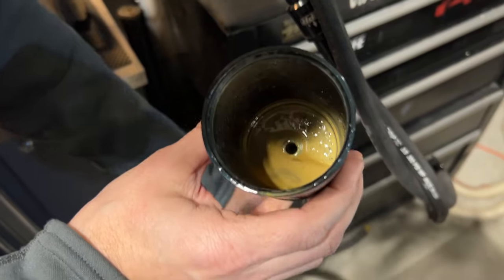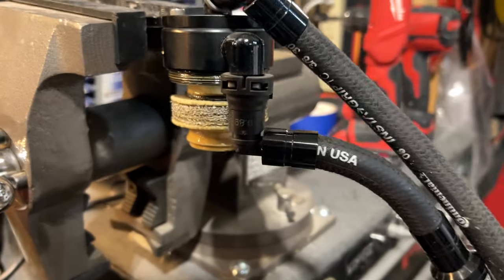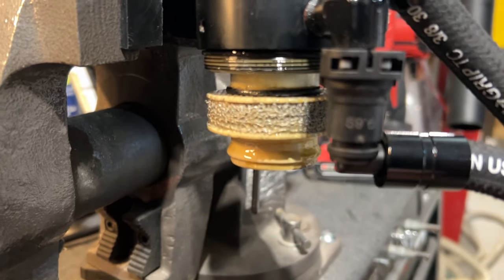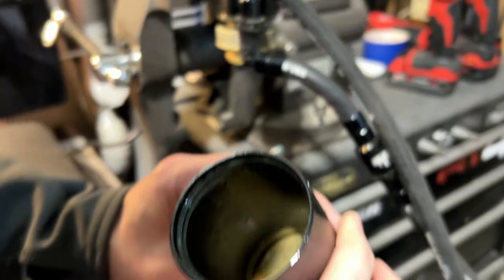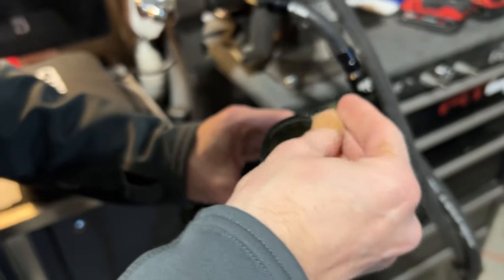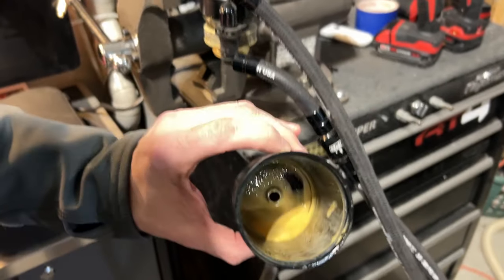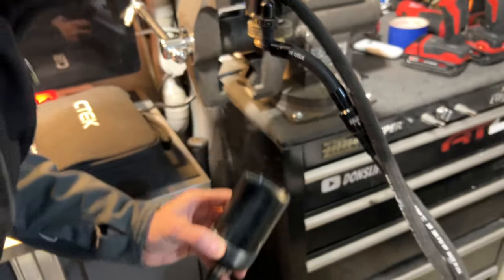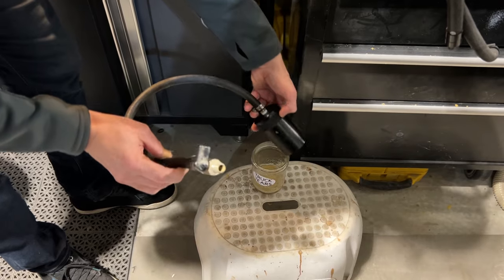Pretty milky. So that's the stuff that would go back into the intake manifold. Gross. Nope. Just smooth and milky. So that, my friends, is what the catch can caught. Tell me that this isn't doing something to benefit the top end of your engine to help keep it clean.